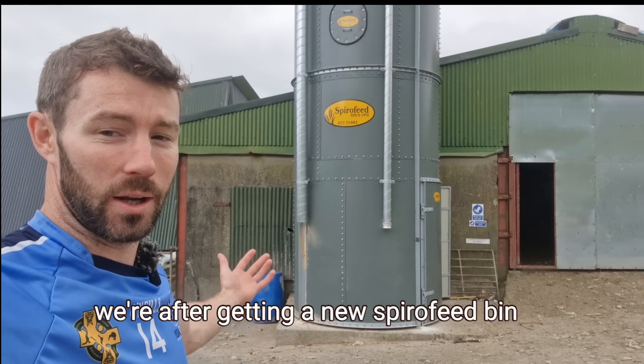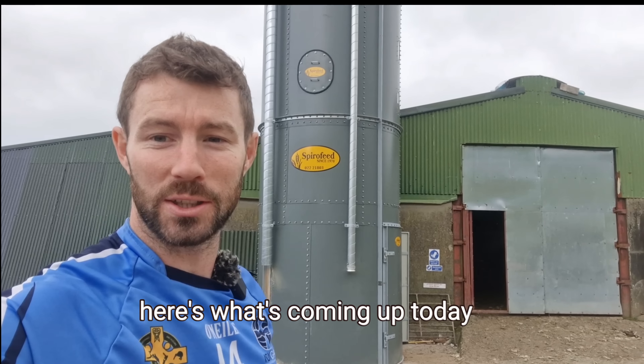Welcome back to another video. We're visiting a new Spyrofeed bin. Here's what's coming up today.